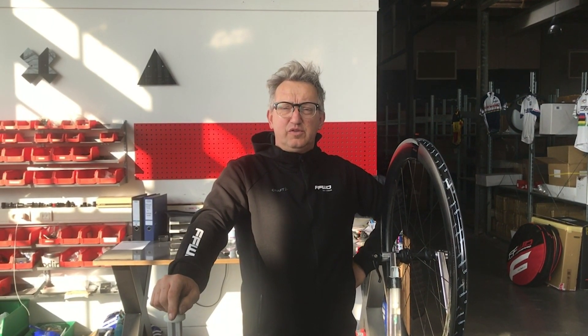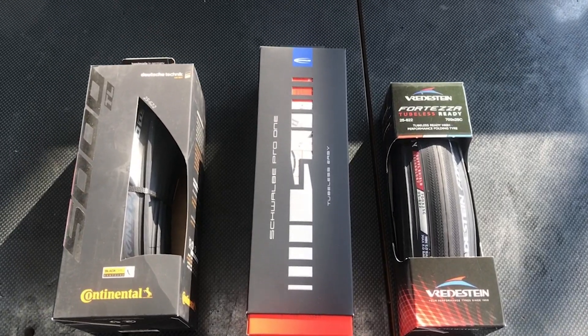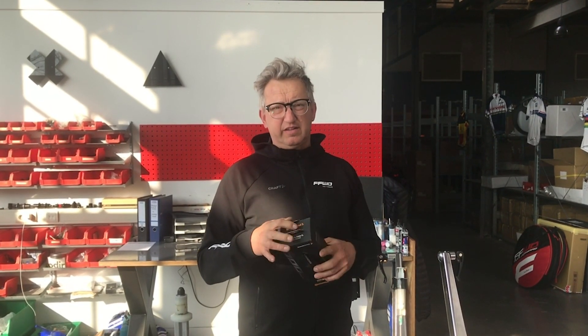Hello, this is Frank and we're here to show you how to mount the tire on the tubeless rim. We have a lot of questions about which tires. The Continental tire is the most rigid one, so we're going to assemble the Continental tire for you.